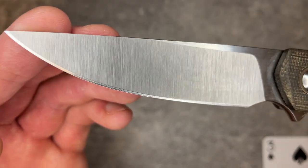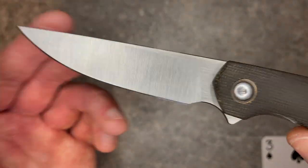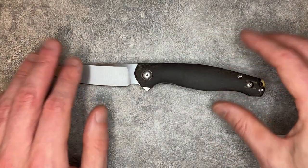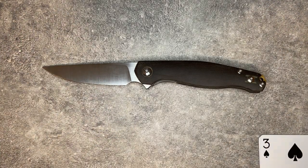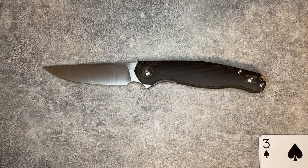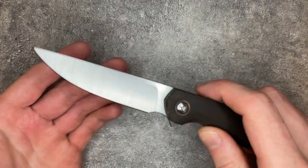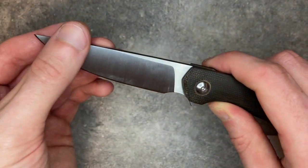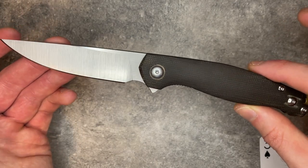Unless you lay the edge back really aggressively, which I might do if I decide to keep this, it's not going to feel that sharp. It will be sharp enough for all your tasks, but do not expect this to be a supreme slicer. I personally would have preferred this knife with thinner blade stock, but the action would have felt different. I believe this was the intent — they didn't want to make a supreme slicer. This is tough: a lot of blade, a lot of LMAX, which is a tough steel. It's a tough EDC knife, but that also means it's not going to be the greatest cutter you've got.